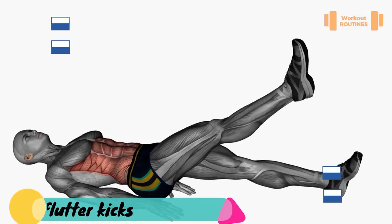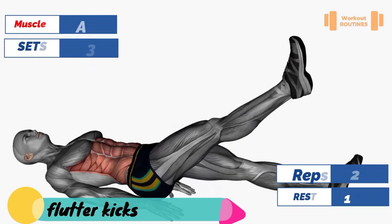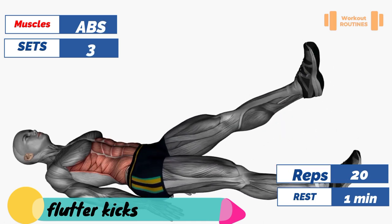Exercise number seven: flutter kicks. Target muscle: abs, specifically the lower part. Secondary muscle: hip flexors.